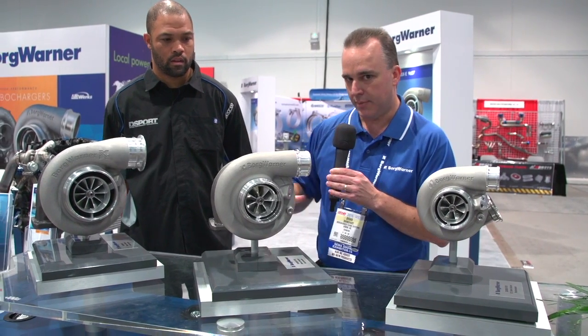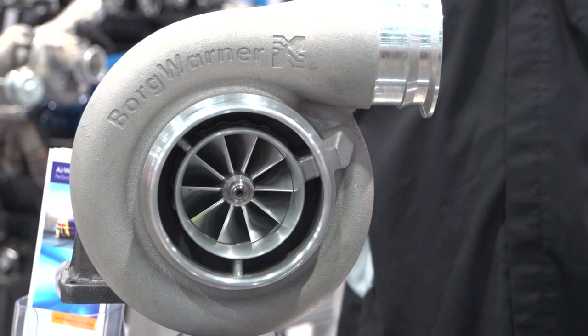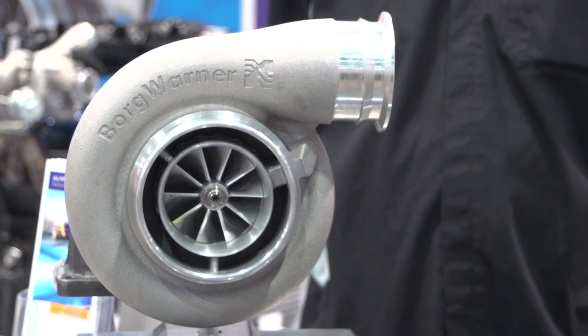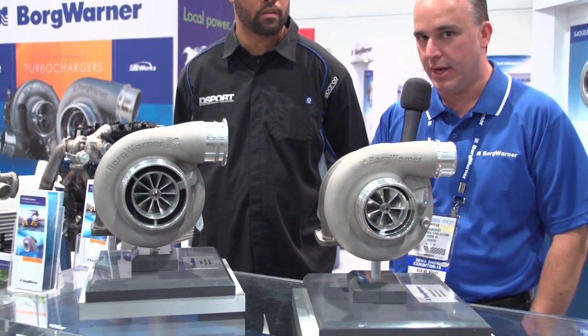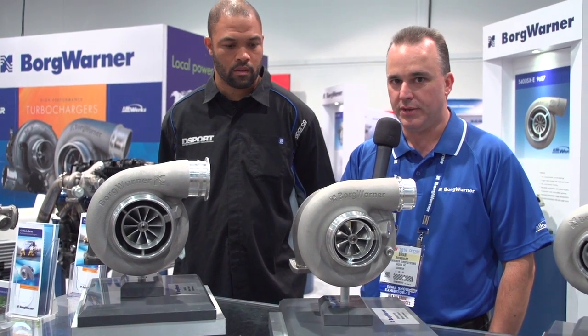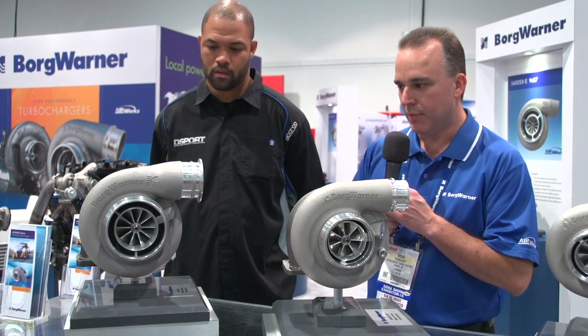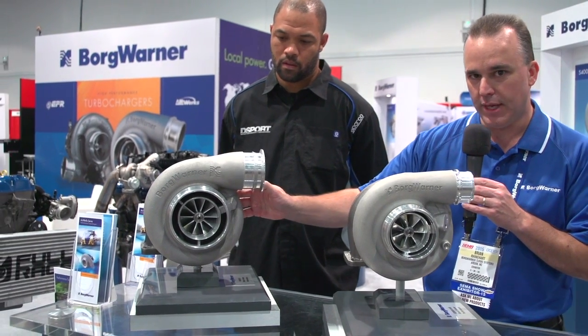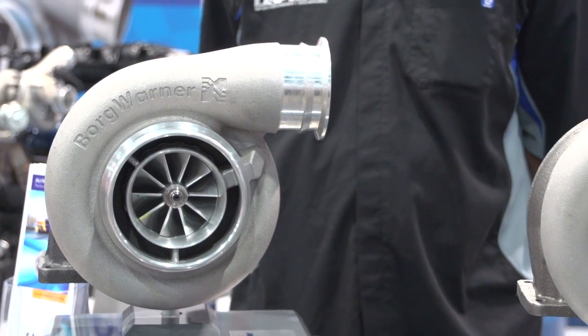We also have here on the table in front of us the S400. You'll see the S400 has a new compressor wheel for BorgWarner. The S200 and S300 SXE have a compressor wheel with 14 blades — seven splitter blades and seven main blades — but the new design is ten full blades, which is quite an improvement in overall efficiency and flow. This is also the largest compressor trim we've ever offered in an S400.